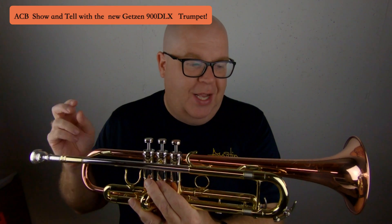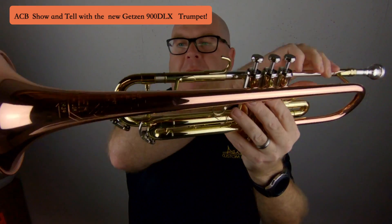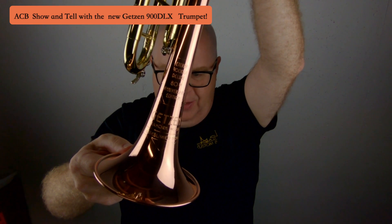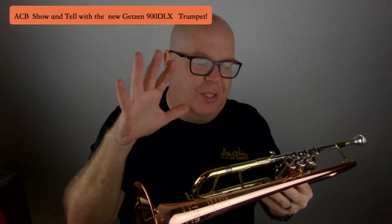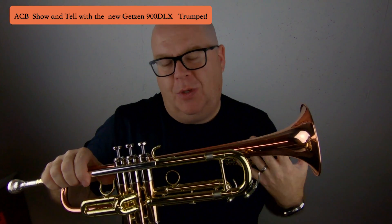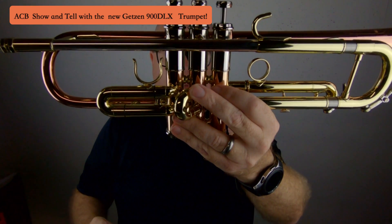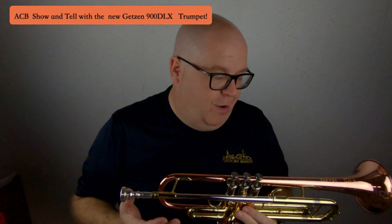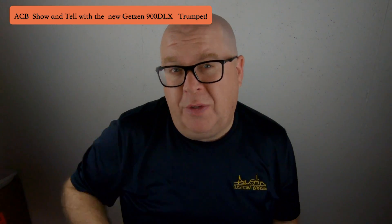There are a couple things you want to check out on this horn. First, you've got a copper bell — it's a two-piece copper bell. See the seam right there? It has beautiful engraving, beautifully done. I love the lacquer because you can see all of the different materials they used, including a bronze valve block, very similar to what Adams does with a two-piece valve block — bronze on the bottom part and nickel silver on the top. It has a pure sterling silver lead pipe, so you're never going to have to worry about your lead pipe rotting out. There are a lot of features in this horn, and the result is a beautiful sounding trumpet.